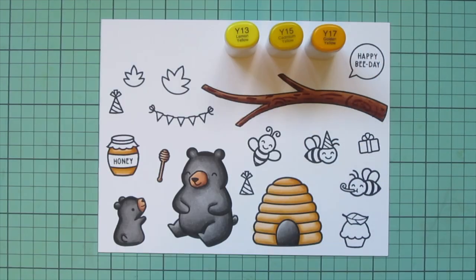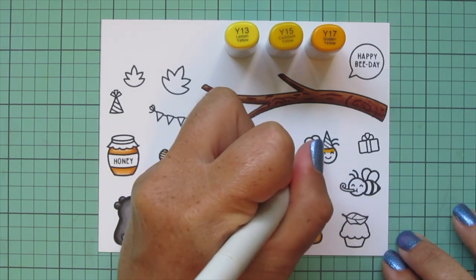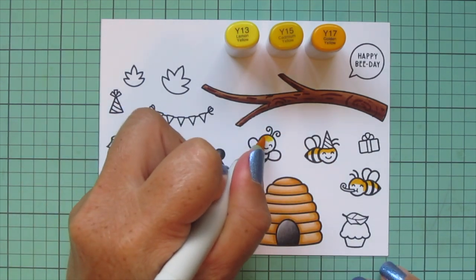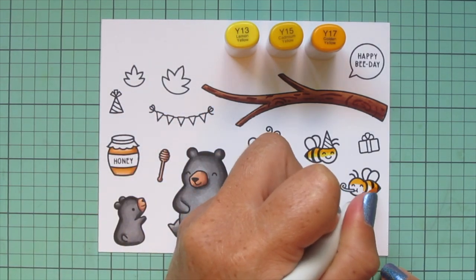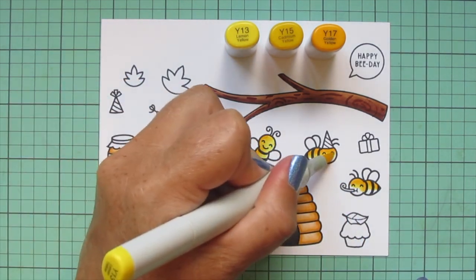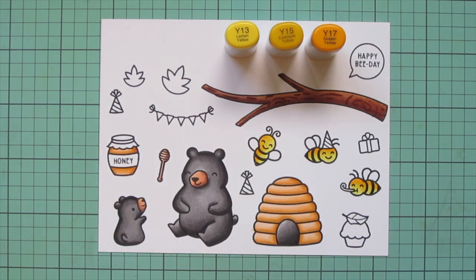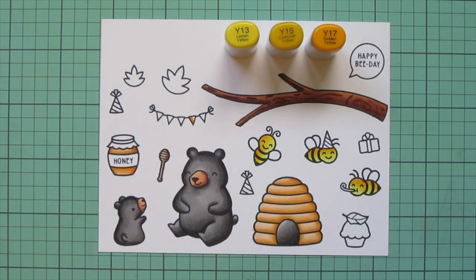For the bees, I'm going to use Y13, Y15, and Y17 for their bodies. Since the black stripes are already stamped solid, I don't need to do any black — I can just go over them completely with these golden yellow tones. By the way, these bees are from the Lawn Fawn card kit that came out recently. It is unfortunately sold out, but I definitely wanted to take the chance to use it, and I know a lot of you picked it up as well.